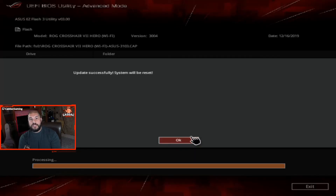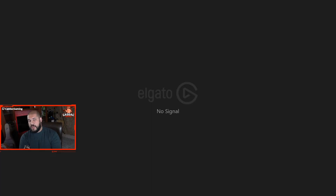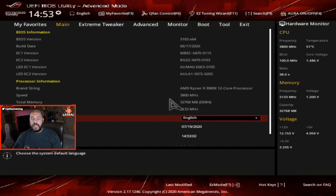It may take a few minutes to complete, but once it's done, it'll tell you that the update is successful and that it's going to restart. Your first reboot after updating the BIOS may take a little bit longer than usual, but don't fret — you should be able to get into it no problem. Just give it a couple of seconds. Once you update your BIOS, as mentioned before, your settings do not carry over.